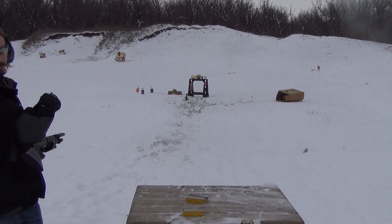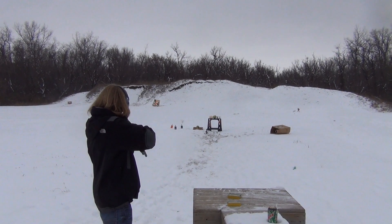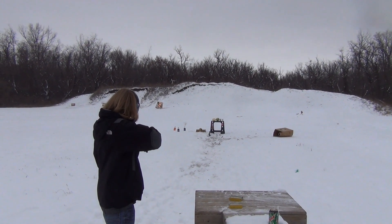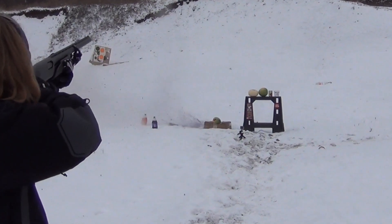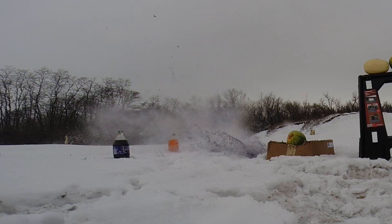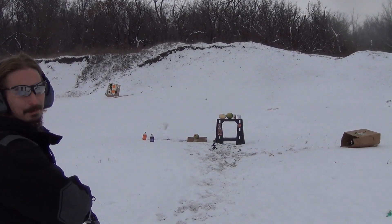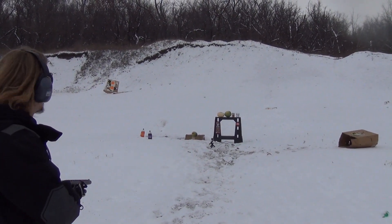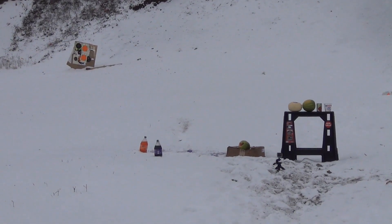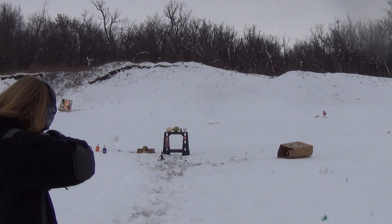Alright, I'm going for that purple bottle first. I didn't even see what happened. I didn't either. It blew. Hopefully the other camera caught a little bit of it. I'll try the watermelon on the stand there. I think it's shooting a little high.